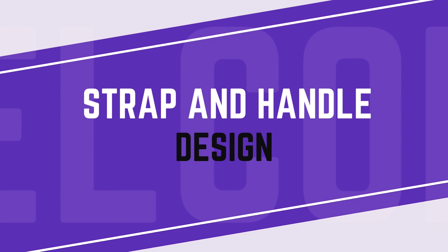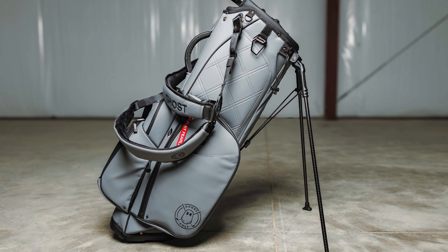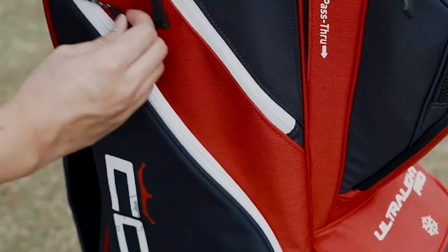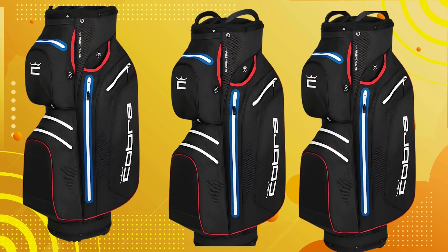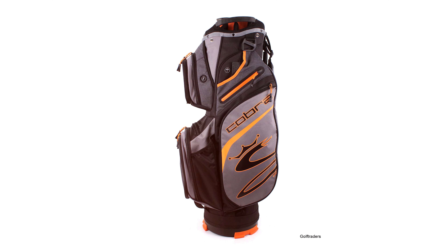Strap and Handle Design: The Cobra Ultralight Cart Bag features a well-thought-out strap and handle design. The padded shoulder strap provides comfort during transport, and the dual strap system ensures balanced weight distribution, reducing strain on your shoulders. The bag also includes multiple handles, strategically placed to facilitate quick and convenient handling.